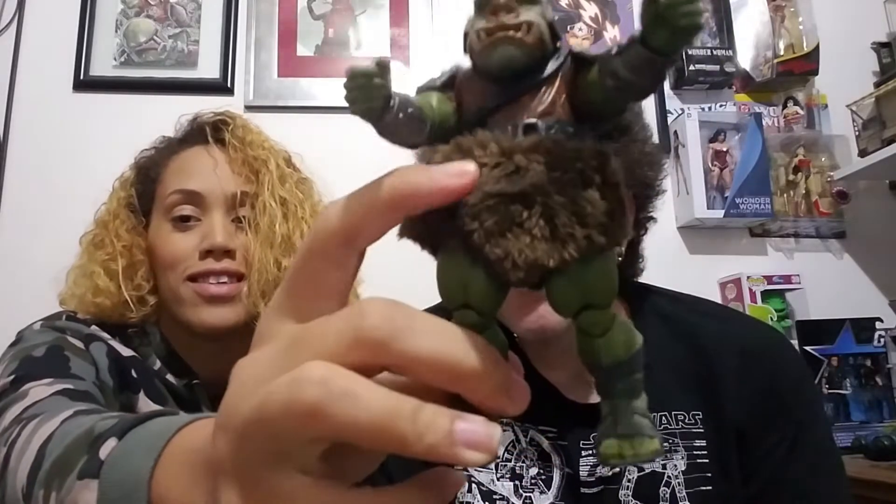When I was a kid I used to call them the Gamorean Guards, but that sounds a lot like the gonorrhea guards, so I guess it's Gamorrean Guard. This is Black Series, so they're six-inch figures — again, Target exclusive. He's pretty awesome, he's got a furry little diaper.